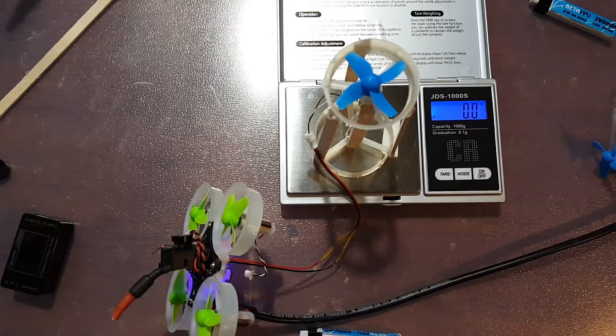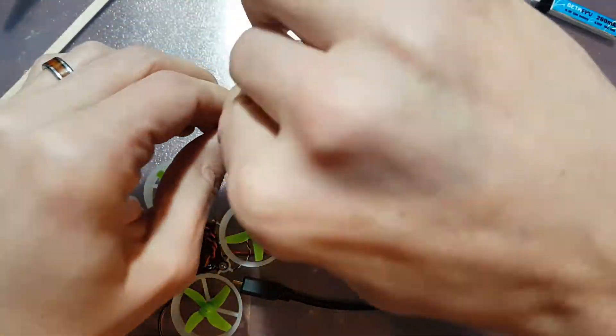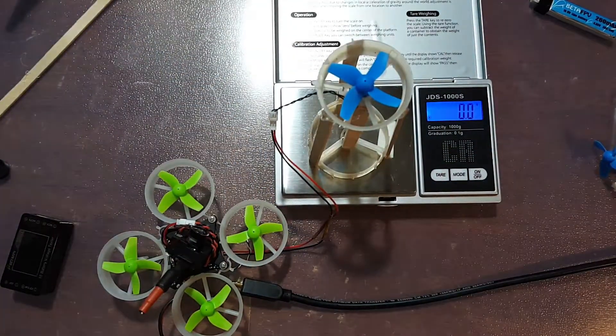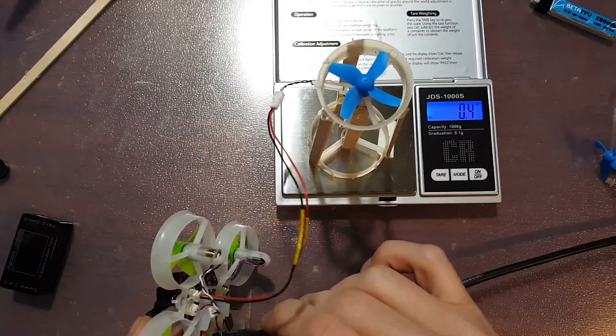Alright, so let me go ahead and disconnect and then we'll get the last motor on here and see how that one performs. Alright, so let's check out Gnarly FPV. Let's see what their undisclosed kV is going to give us.